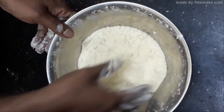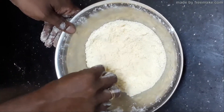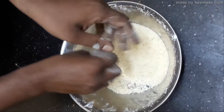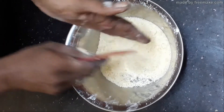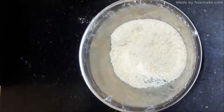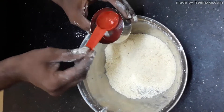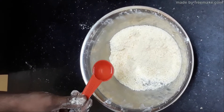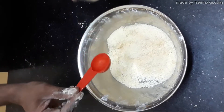We are ready — got sandy texture now. Once you get sandy texture, add cold water. It is preferred to use ice cold water, otherwise warm water will melt your fat. Add one and a half tablespoon.